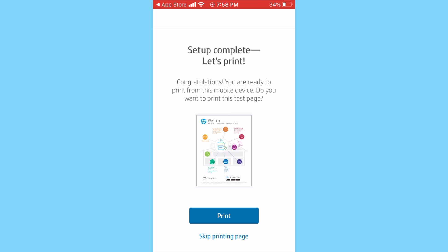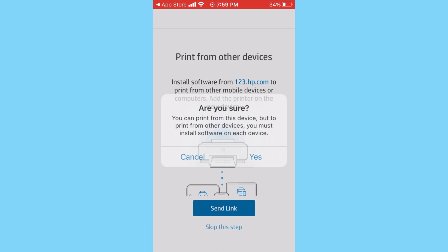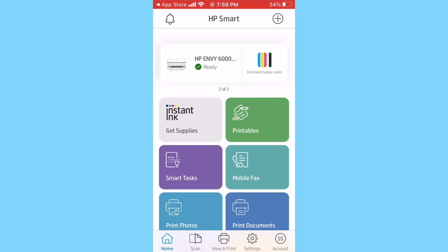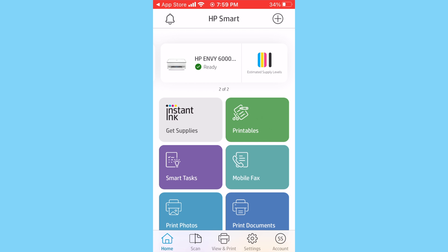It asks whether you'd like to print a test page — it's a good idea to do so just to see how your printer works. Once you're done, it lets you know it can send you a link for software to set up this printer on other devices — I'm going to skip that step. It then confirms the setup is complete and takes you to the home screen of the app where you can see the printer is ready to print. That's all the setup you need to do on a mobile device.